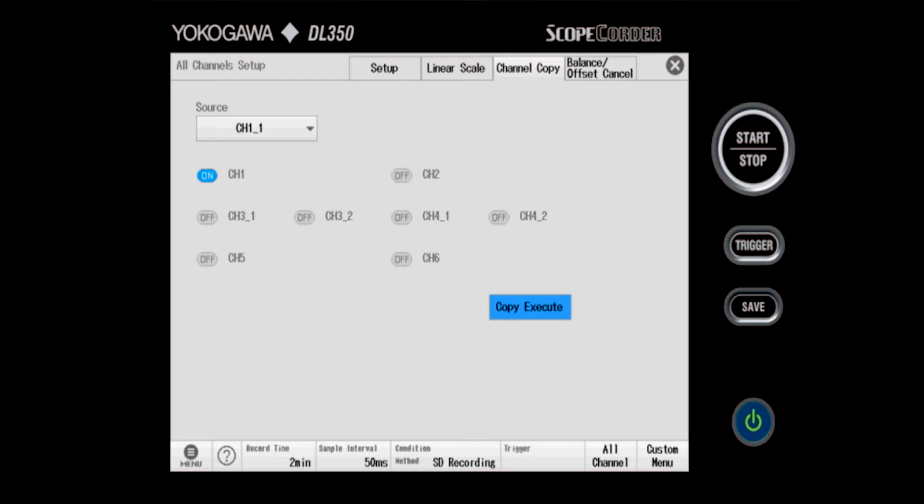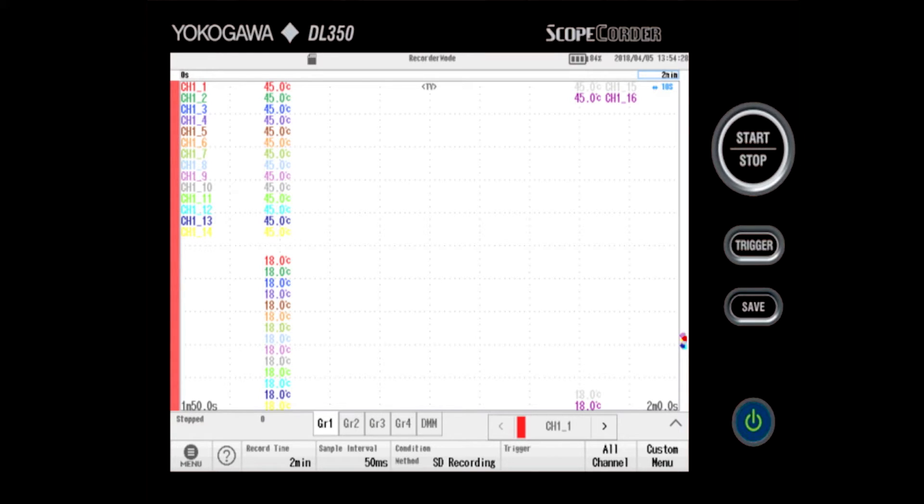To do that, I just click copy, execute, and wait a few seconds for it to complete. When it's finished, it goes to the main recorder screen and shows me all the channels are set up to go from 18°C to 45°C. So we've succeeded in setting everything up. Last, all I need to do is hit start, and we're recording.